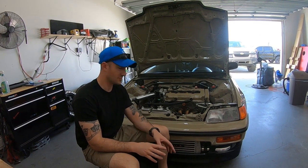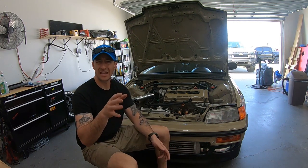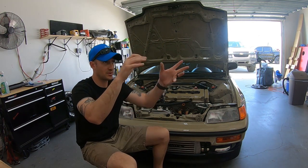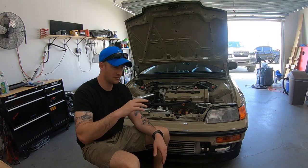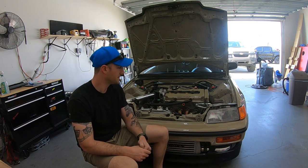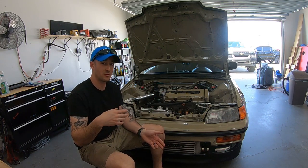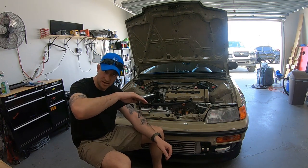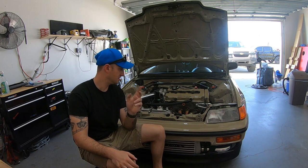Let's talk about the dyno results. Some people say it should make more, some say less — we made 336 wheel horsepower and 220 lb-ft of wheel torque, driving it out to around 8,700 RPM. The power band is as linear as it can be — I couldn't ask for it to be any more linear outside of a naturally aspirated car, which is exactly what I wanted. I went back and forth between a Rotrex blower and this setup, and after some emails with Greg I decided on the GT2871R turbo.